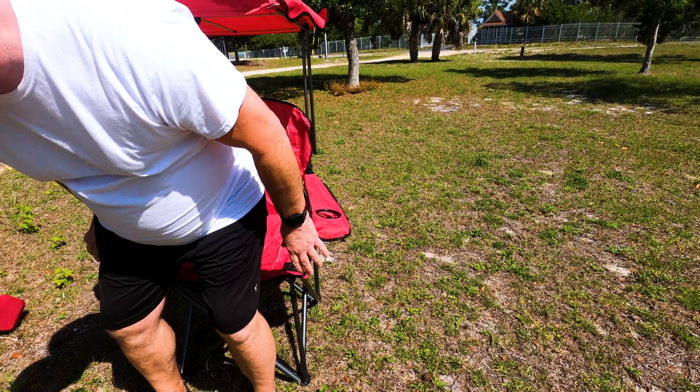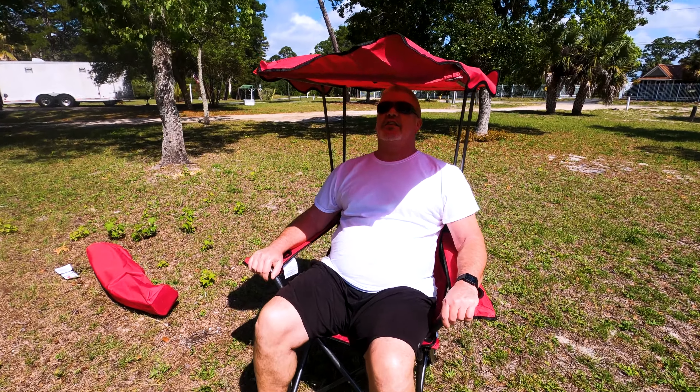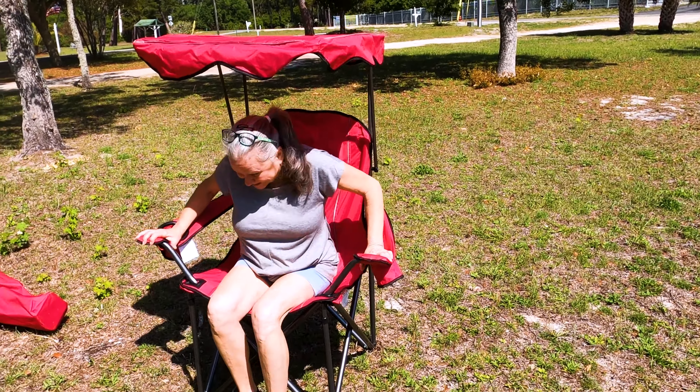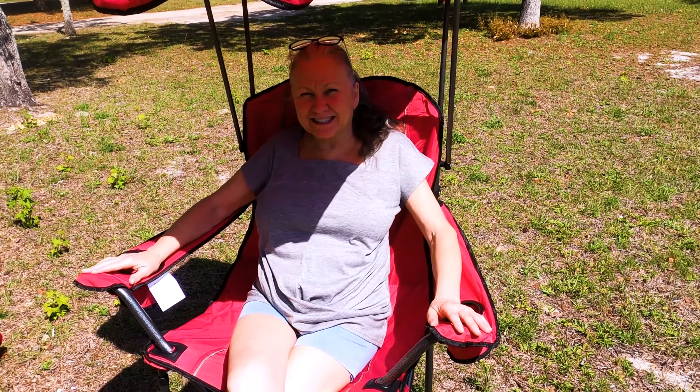Big butt. It actually works better than I thought it would. Wow, that's pretty nice. It is nice.